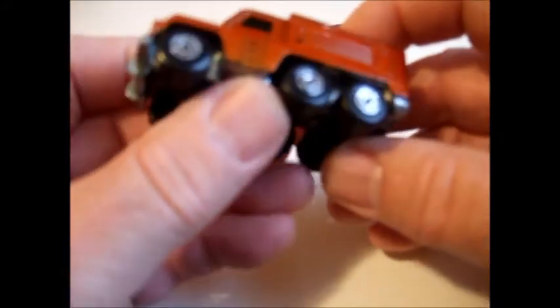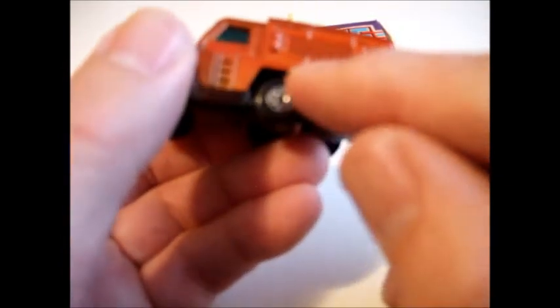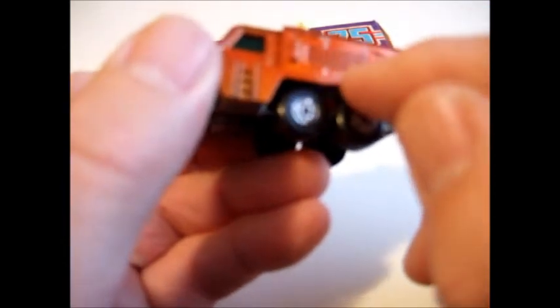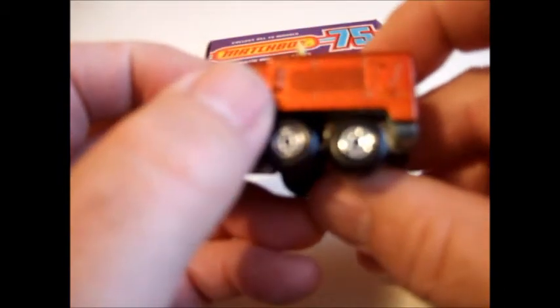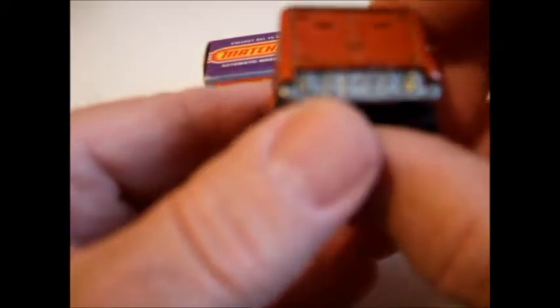That makes the radar turn. Pretty good detail on this little vehicle — a ladder here up to the driver's door, a couple of tools here, a pick and an axe — I don't know what that one is. The doors are detailed, although they don't open.